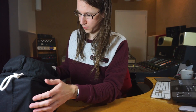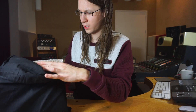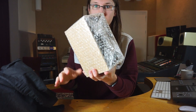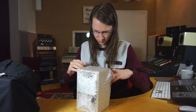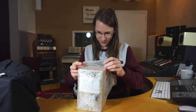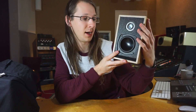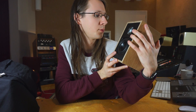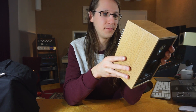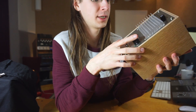Moving on to the speakers — he asked me which color I wanted and I chose the light wooden color. They look great on camera. I already knew these things are not bigger than my head and are super small. They do have a transmission line in them, which is interesting. On the back we have volume control and a heat sink, which will be necessary.